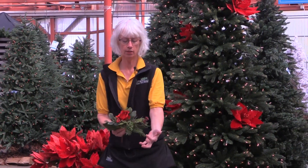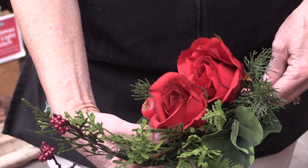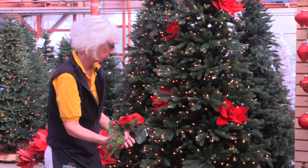For the next layer, I've got another type of silk branch here that has assorted Christmas greens, berries, and red roses. I'm doing the same thing — shaping it so it looks more natural, and I'm going to place them throughout the tree as well.